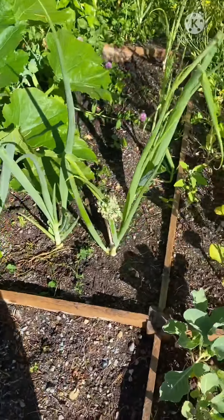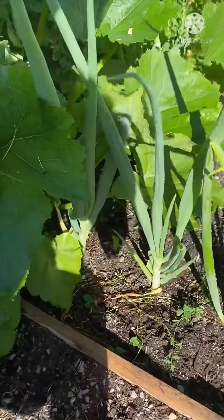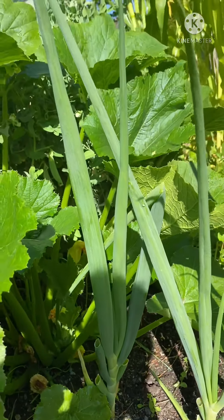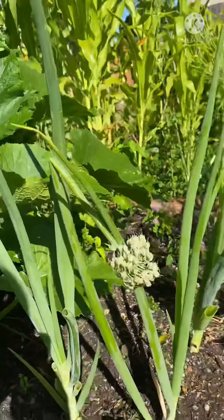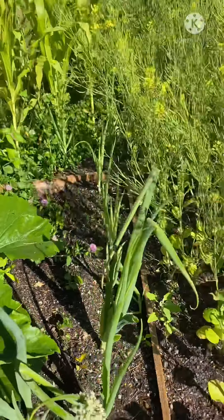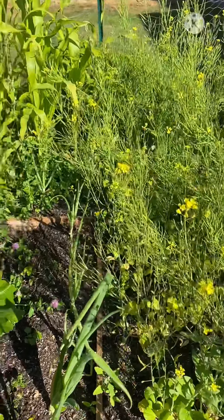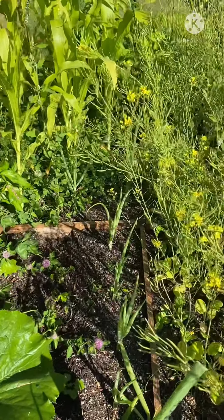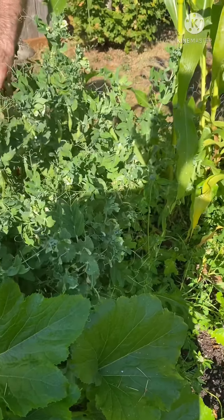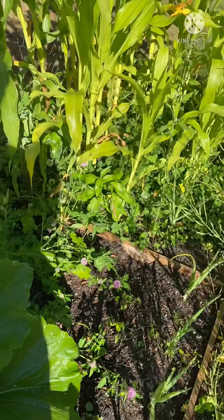Look at these onions. I don't know why, but this is giant. Tell them where you got all your seeds. We bought all our seeds at Walmart. Yeah, they were super cheap. They're only 99 cents.